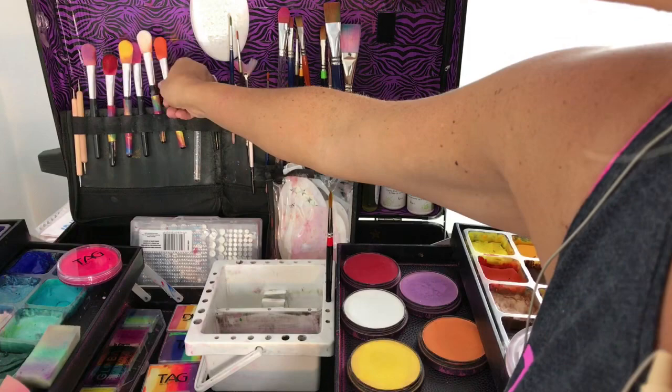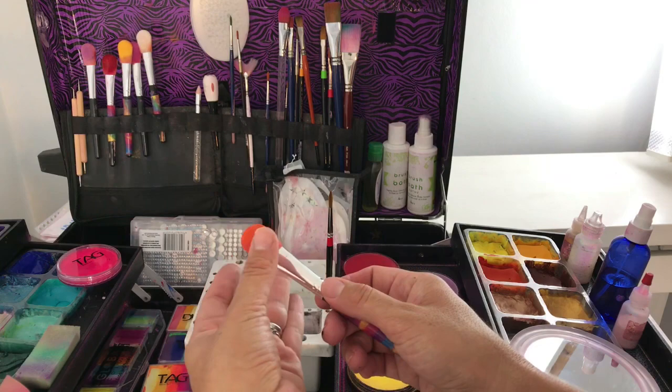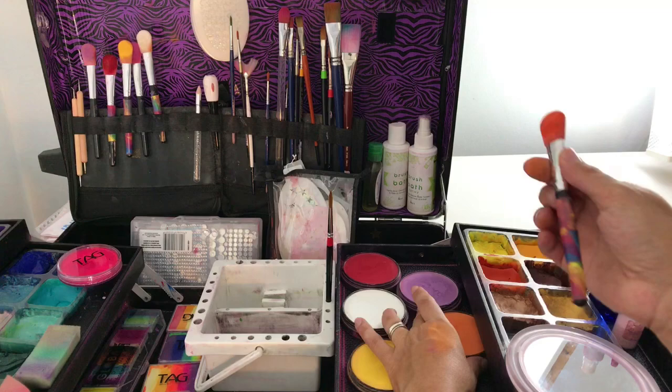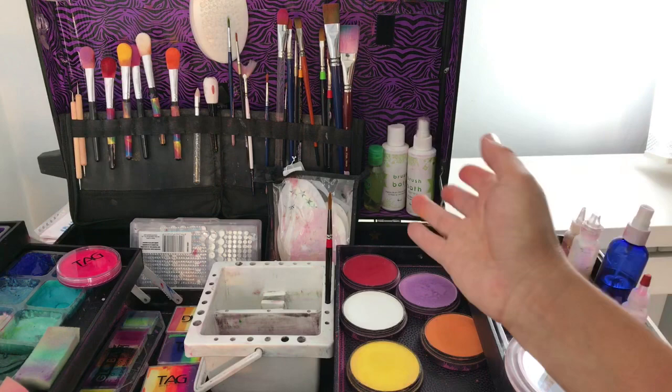On the other side I keep my Star Blends. Star Blends are fantastic for blending colors and getting a base for your face paint. I also use these Smoothie Blenders — I got these from Silly Farm and they're fantastic. They're reusable; I wash them with soap under the tap. All you do is pick up the powder and apply it to the skin — you don't need any water to activate them.